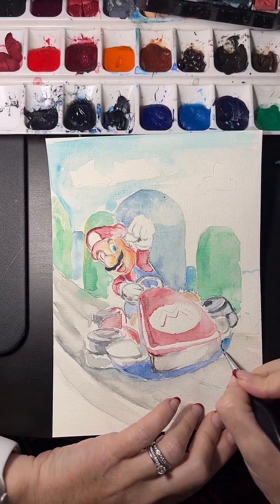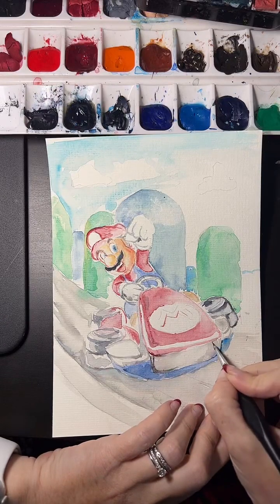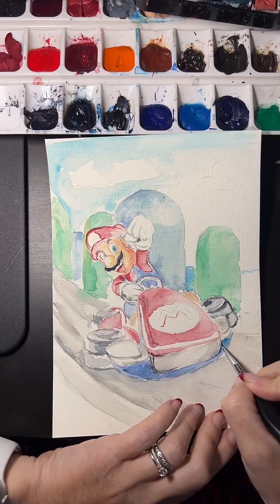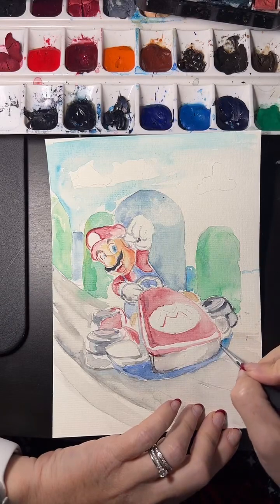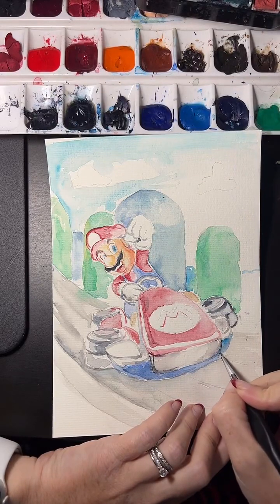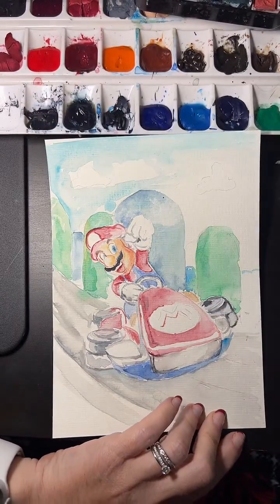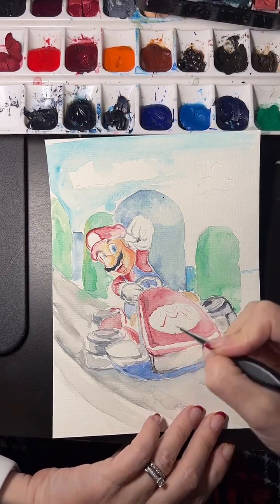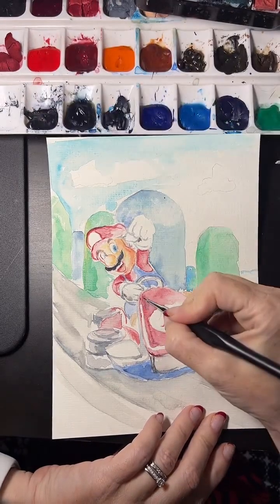I still haven't been to the Super Mario land at Universal. I usually like to go on opening, but right now it's such a madhouse getting tickets and waiting in line — same as Disney when they open a new land. It was a little too much for me, so I'm waiting for it to die down.